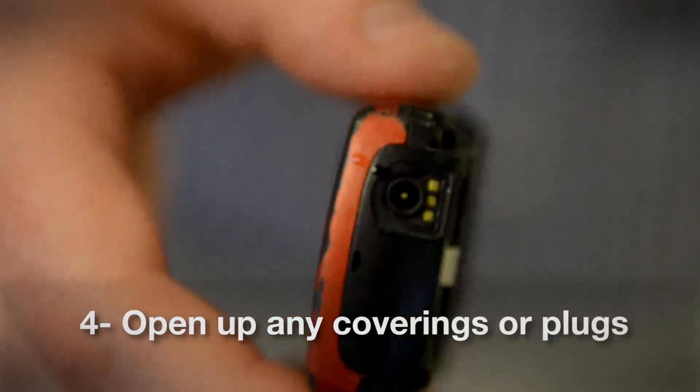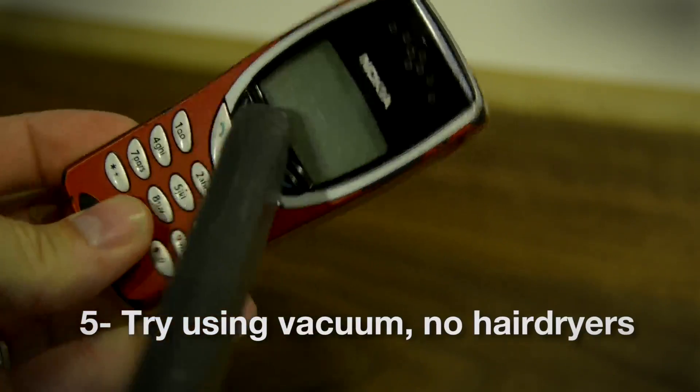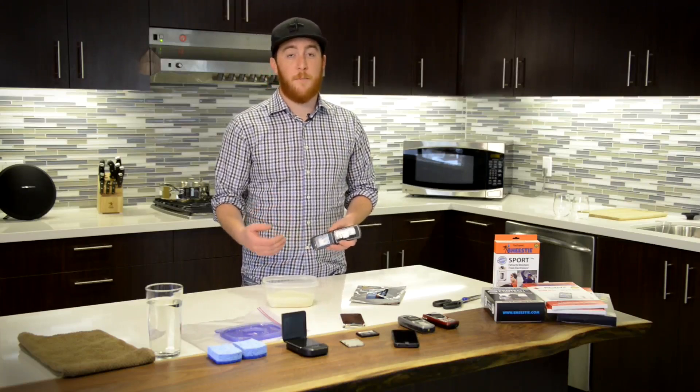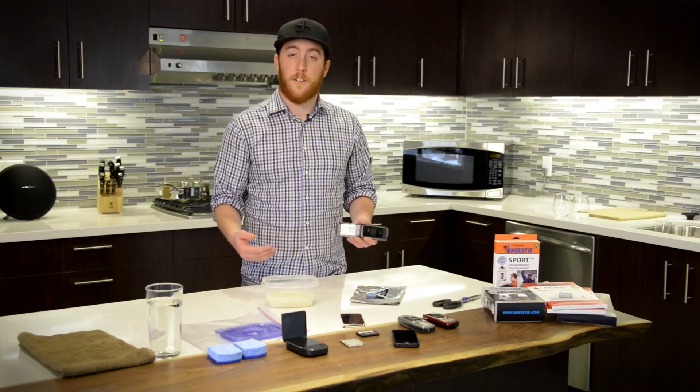Four, open up any coverings, plugs, etc. Five, if you have access to a vacuum, try using that to pull moisture off. Never use a hairdryer. After you've done all of that prep work to get the water off, the last step is to put your phone into a container with whatever water-absorbing substance you're going to use.